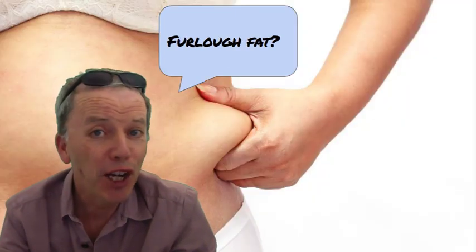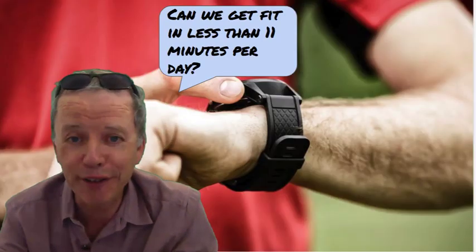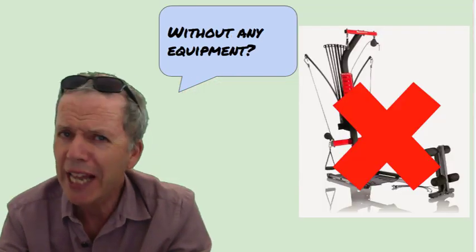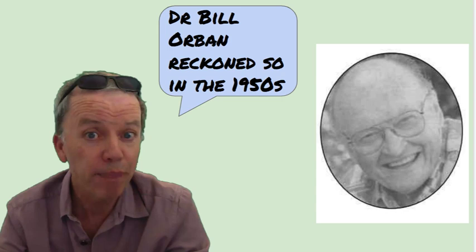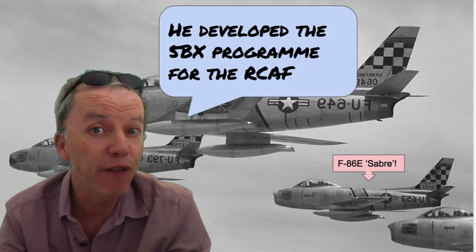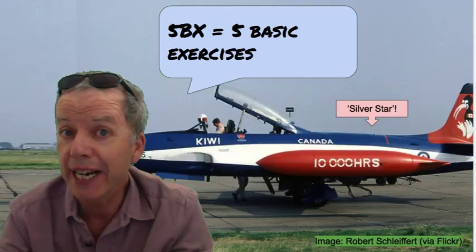Lockdown lethargy, furlough fat — I know I have. Can we get fit in less than 11 minutes per day without any equipment? Dr. Bill Auburn reckoned so in the 1950s.